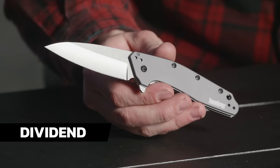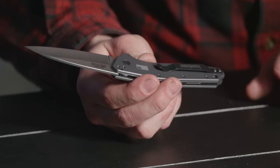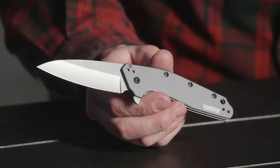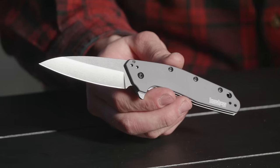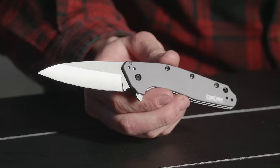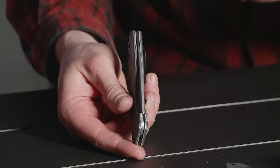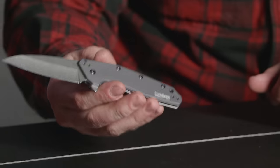Next up we have the Kershaw Dividend. This is a newer entry to the Kershaw line but a super rad knife. It's got a four-way reversible pocket clip. This particular one has 420HC steel on the blade and an aluminum handle. The Dividend also comes — as does the Link — in an M390 variant. This thing goes for like 50 bucks, but the M390 variants go for like 70 to 80 bucks. Still very affordable for an M390 blade. I like the slim profile on it — it's very slim but seems a little more substantial.